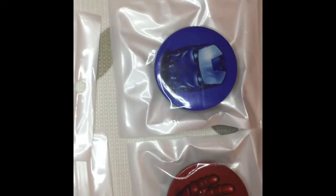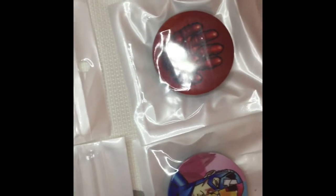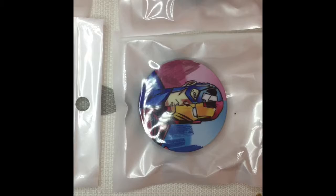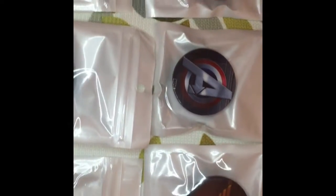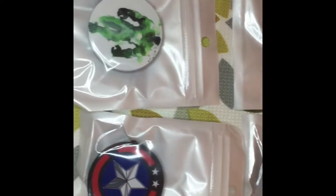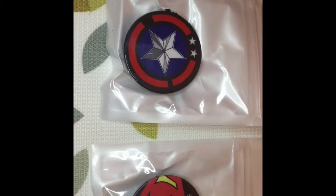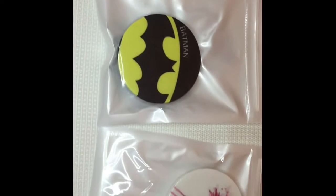This is Iron Man in blue. This is the Iron Man hand. This is Iron Man in red and blue. Next we have Hulk in green. This is Captain America. Next is Superman. Next is Batman.